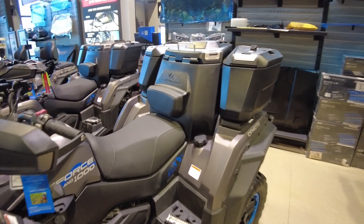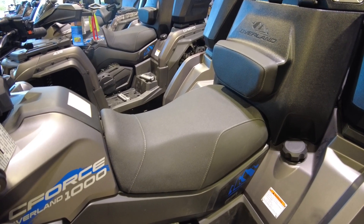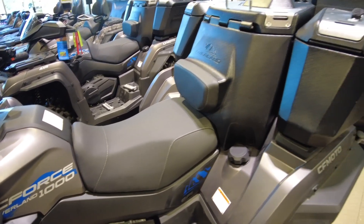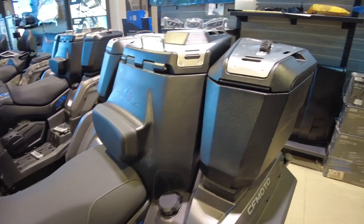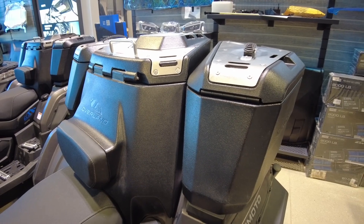Now the seat on this machine is ultra comfortable. As you can see it has a built-in backrest. Now those cargo boxes in the back are fully removable and if you remove the middle one you can actually outfit the machine with a two-up seat, so you can have a passenger with you.